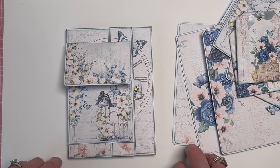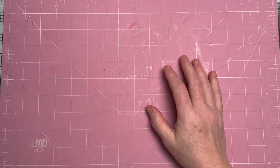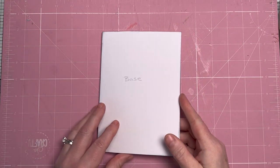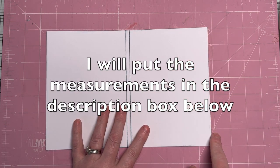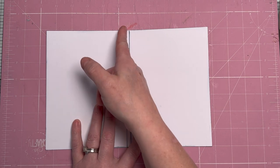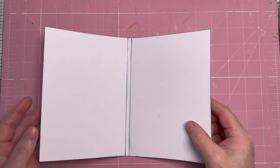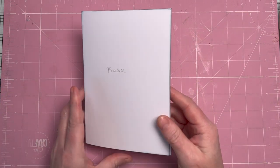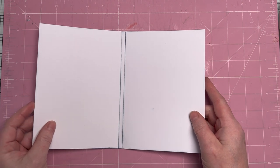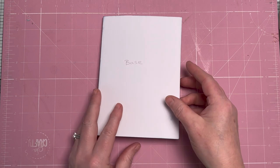Let's start creating. We're going to start with the base first. The base measures 10 and a quarter by seven, and we're going to score at five inches and five and a quarter to give us a quarter-inch gusset. Then fold the gusset in and that's your basic base.